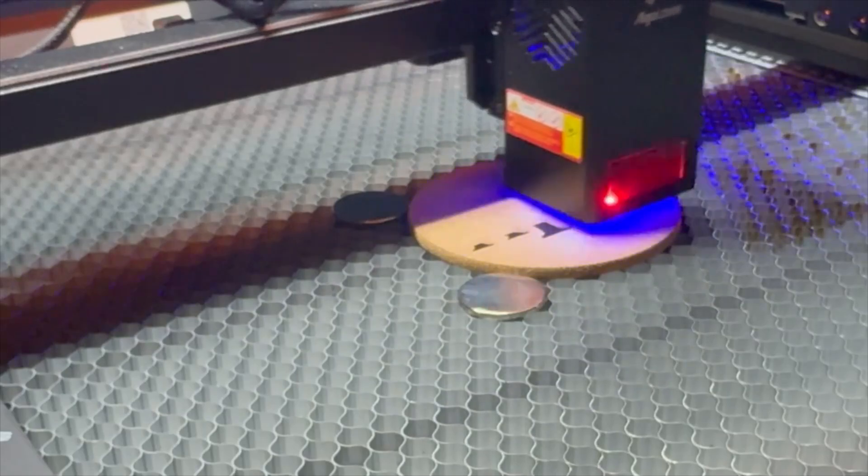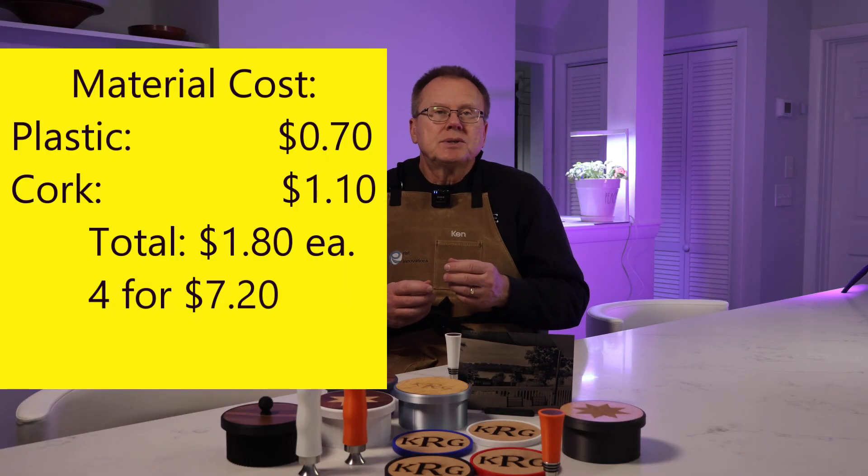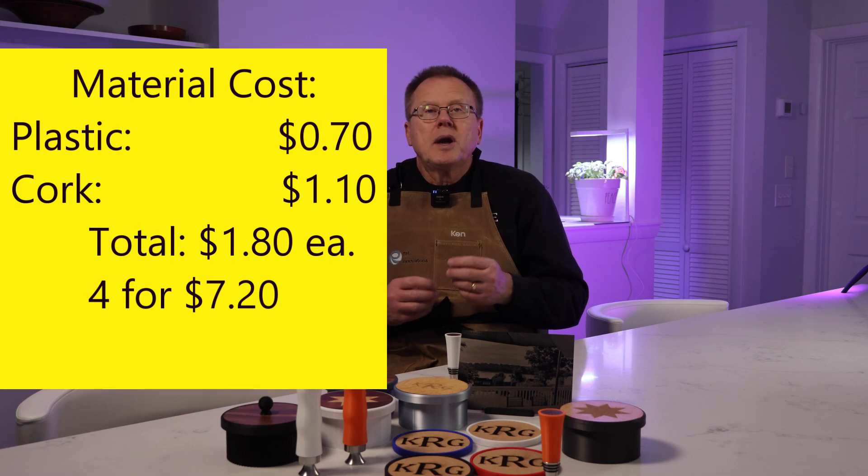You can engrave text, photos, or anything you can dream up on the cork. For the monogram, it took about 10 minutes to engrave each cork piece. The material cost of each coaster is $0.70 for the plastic and $1.10 for the cork, for a per-piece cost of $1.80. So for a set of 4, the total material cost is $7.20, which can easily sell for $30. Instead of just making a plastic coaster that doesn't absorb water, you can upgrade and personalize it by using the cork to enhance your product.